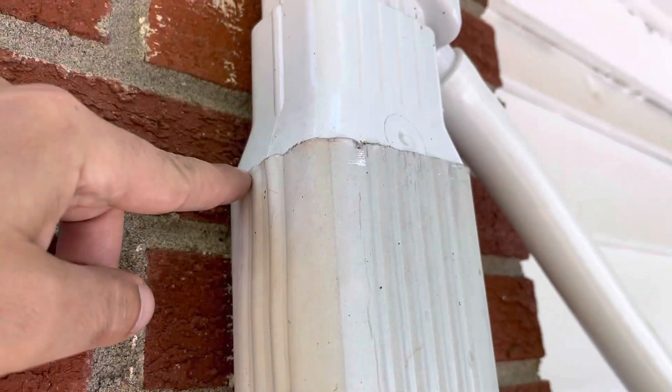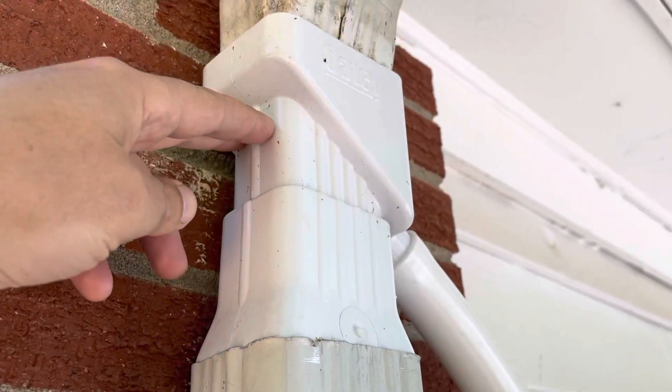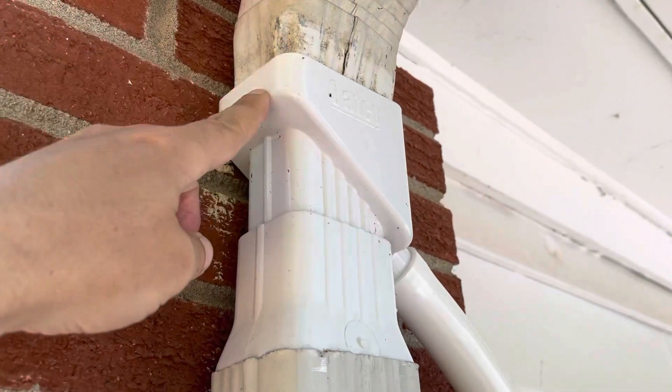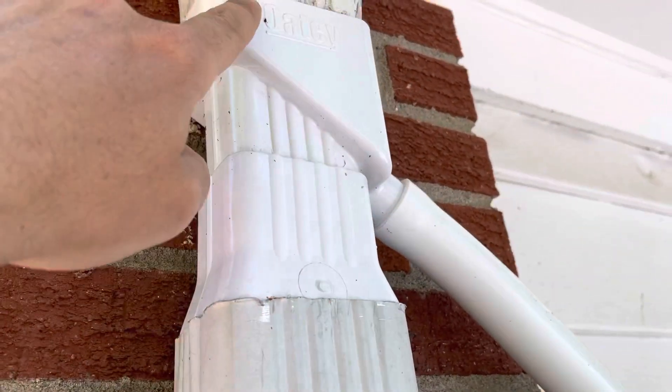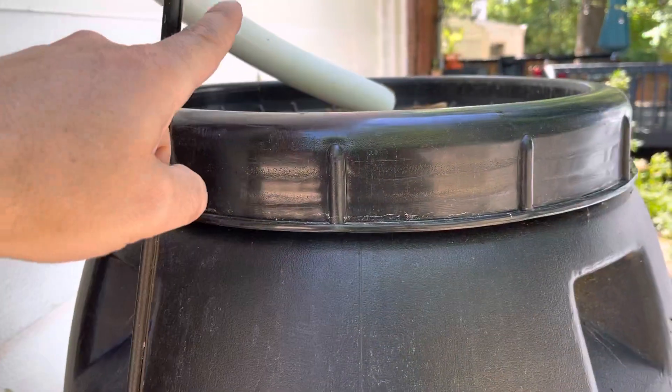You just cut the spout here and then fit it down in, then set that part up and refit it to the top here. So the water comes in, gets diverted through this rim right here, through the pipe, into the water barrel.